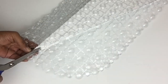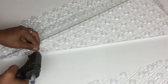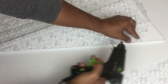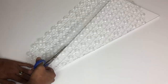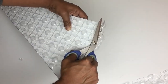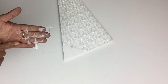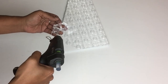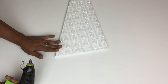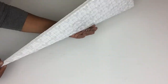Once I was done I'll use my scissors to cut off the remaining bath mat. There were some pieces on the edges that were not glued down, so I just used hot glue to hold them down. I cut pieces of the bath mat to fill in the empty spaces, and I repeated the same steps on both sides.